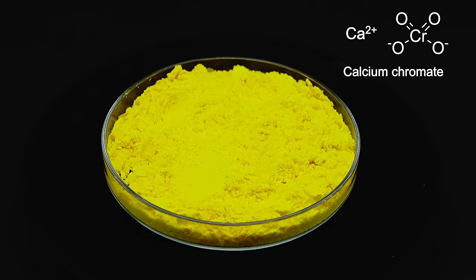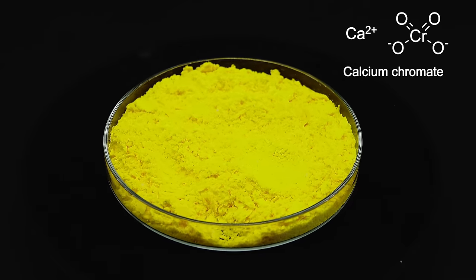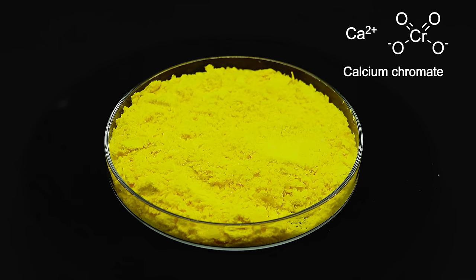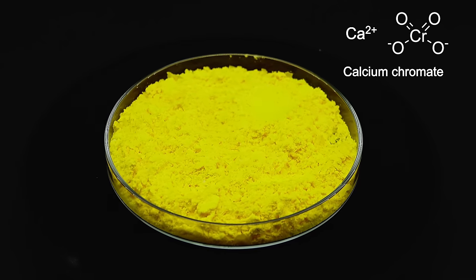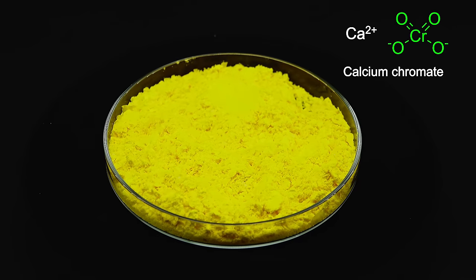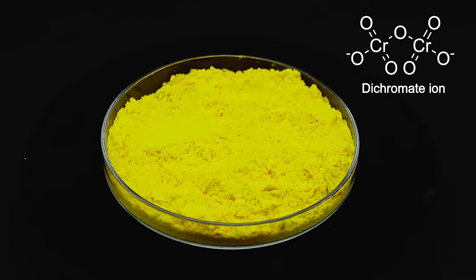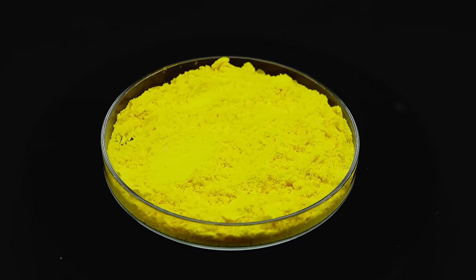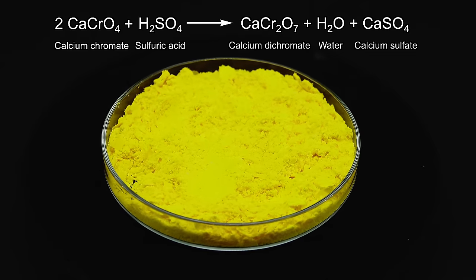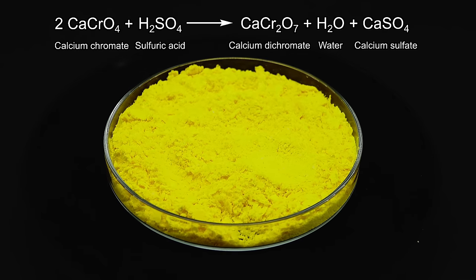To turn my calcium chromate into potassium dichromate, I have to carry out two chemical reactions, which I like to see as the fine-tuning of the chromium 6 skeleton I built using all the previous processes. I first have to take care of the chromate part, since the ion I need is dichromate, which while being rather similar is not the same thing. Fortunately, it's quite easy to make it from the chromate — all I need to do is react it with some sulfuric acid, which kicks off one calcium of the calcium chromate, turning it into calcium dichromate and calcium sulfate.